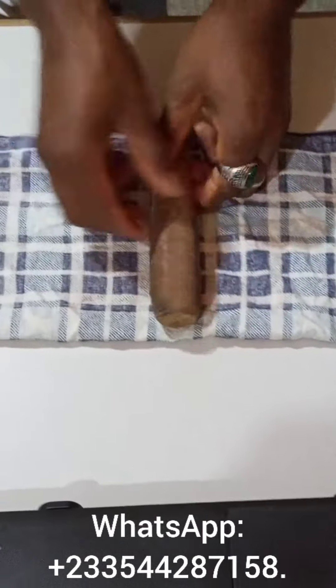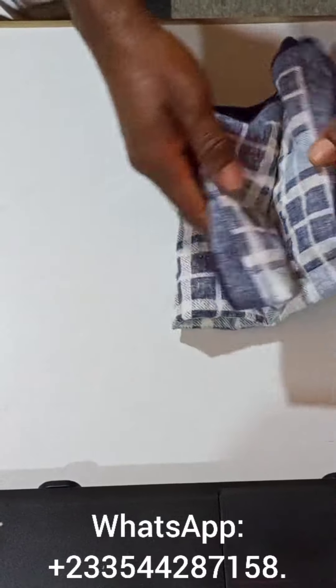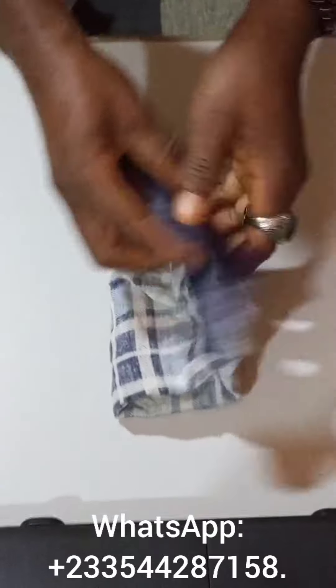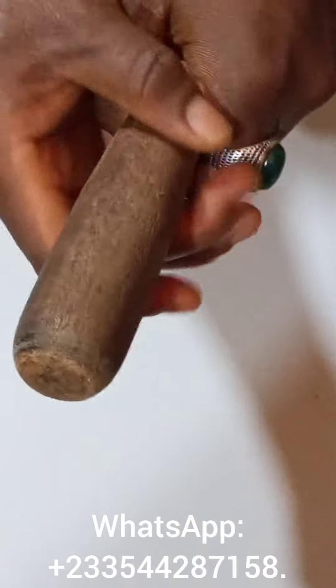Soak the towel into that heated water, squeeze the water out of it, and use the towel to hold the manhood, as you're about to see, like this. You can do it for about three or less than three minutes. It will get massaged and well heated.